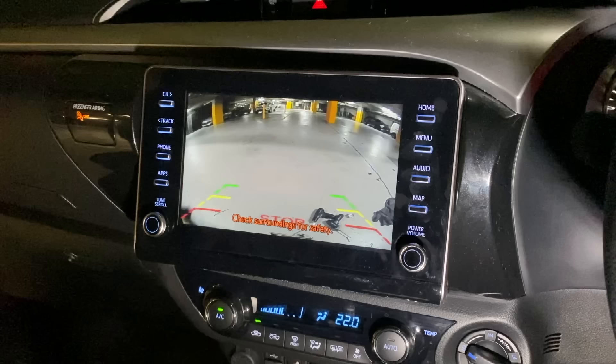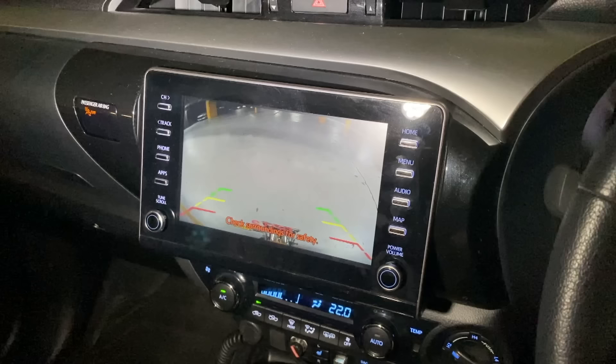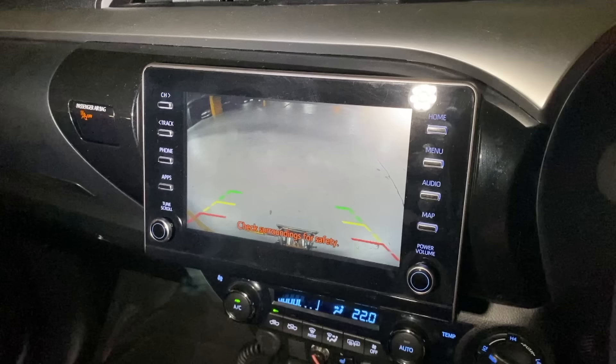And there you have it — a half-hour to 45-minute job and the reverse camera is in. That's the completed job: nice clear picture, works really well at night with clear night vision requiring only 0.01 lux. Completely plug and play, one of the easiest installation kits we've ever done. This is the new Hilux reverse camera kit at Carbon Car Systems, and it will not void your factory warranty because it is completely plug and play — just down that kick panel.